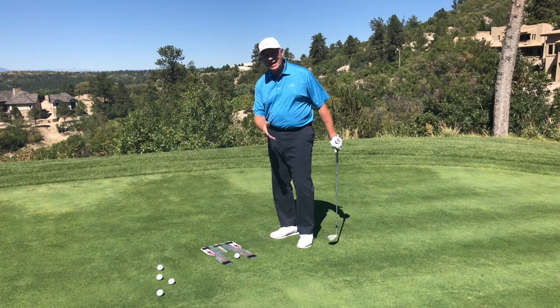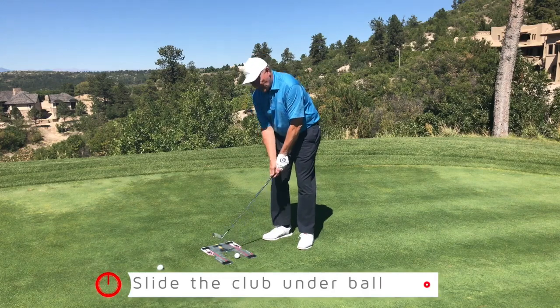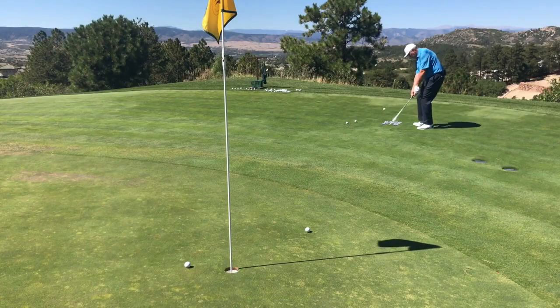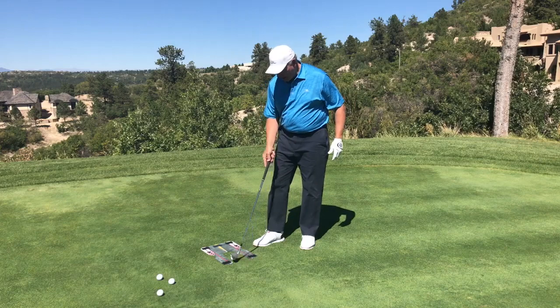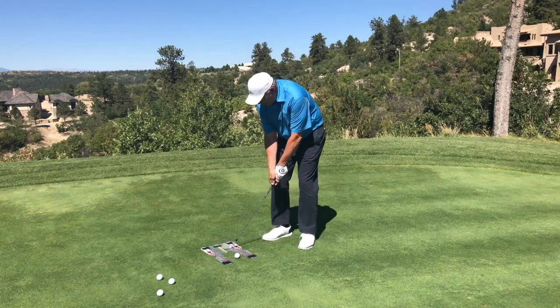So I'll set it up — I might open the blade a little bit, but I'm just going to slide this club under the ball. That's going nowhere — it's got a little height, got plenty of spin. It's either going to stay put or it's just going to land softly.